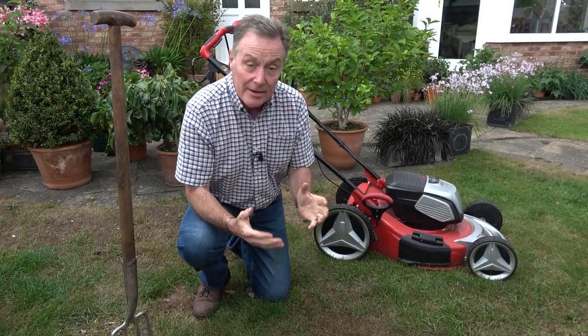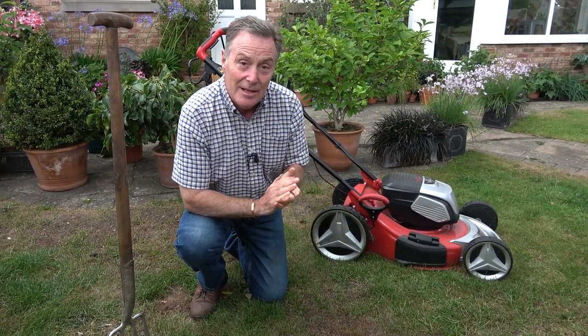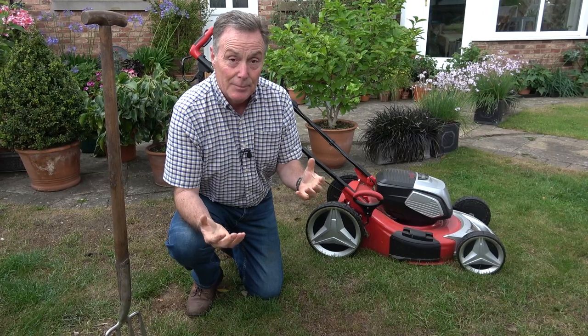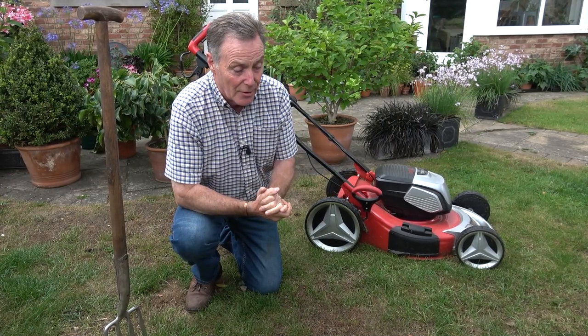We are forecast more hot weather over the coming week, so the grass isn't suddenly going to green up. What we need to do is just make sure we don't do anything that stresses the grass any more than necessary. Playing on it because the children are broken up from school won't actually do it an awful lot more harm, so don't keep off it — that's not a problem.